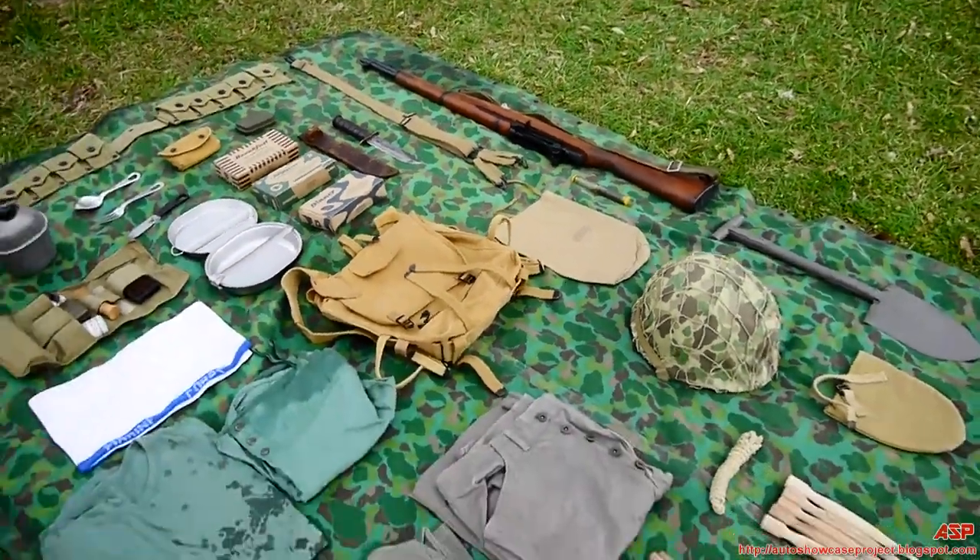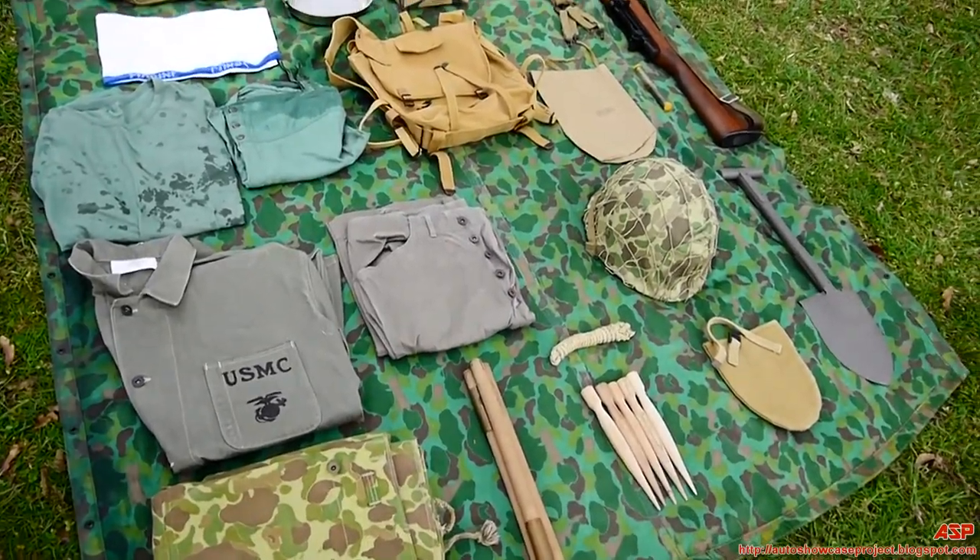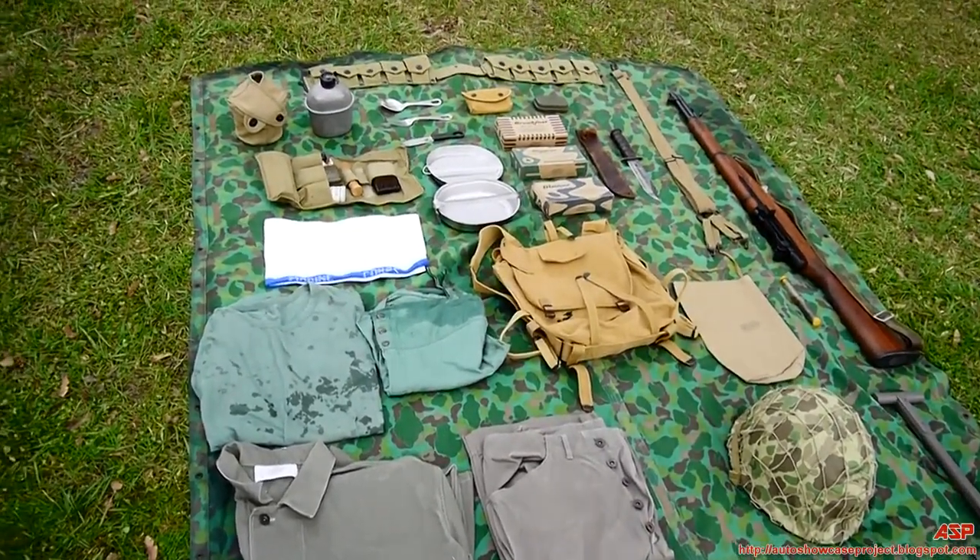Now the majority of stuff here would be more late war issue to the Marine Corps — Iwo Jima, Okinawa, 1944, 1945.